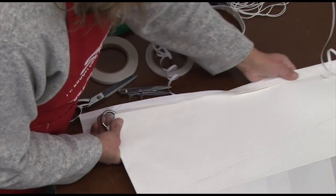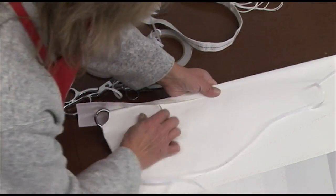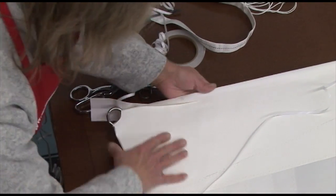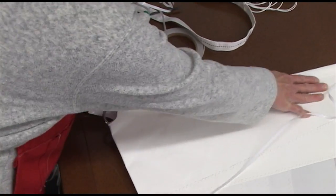We're here at the clew, basting on that Dacron tape along the foot of the sail, and you can see Deb's going to trim it right at the clew round ring.